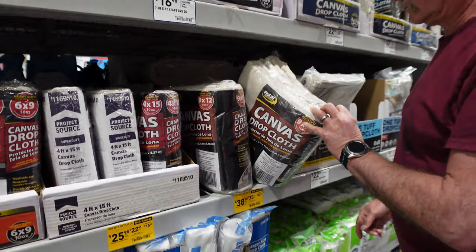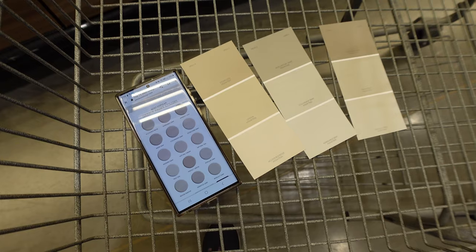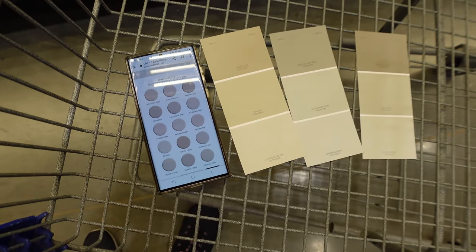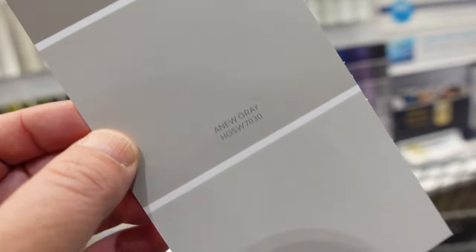I had a client who comes in all the time for their Express Session headshots, and they asked — I asked them what color backdrop they wanted, and they said grayge. I was like, what? I really thought I could just walk right into Lowe's and there would be a sample that said grayge. But no, we spent at least a half an hour trying to find the right ones. Here's what we chose.